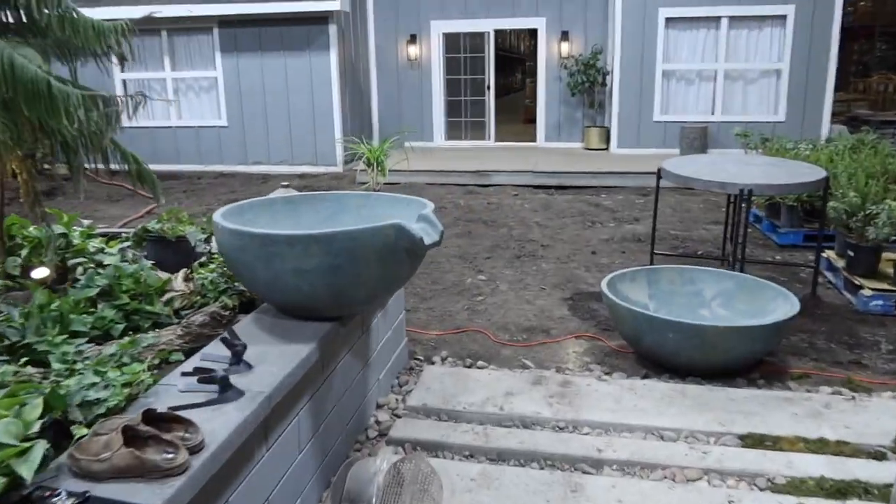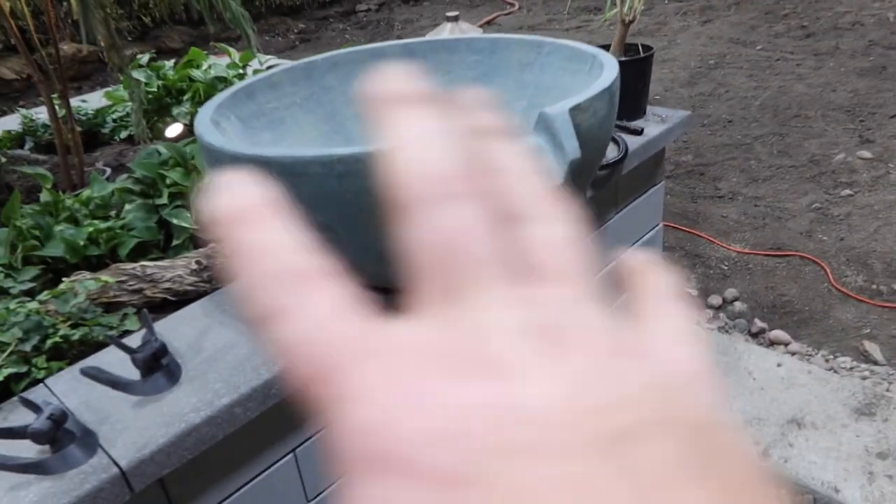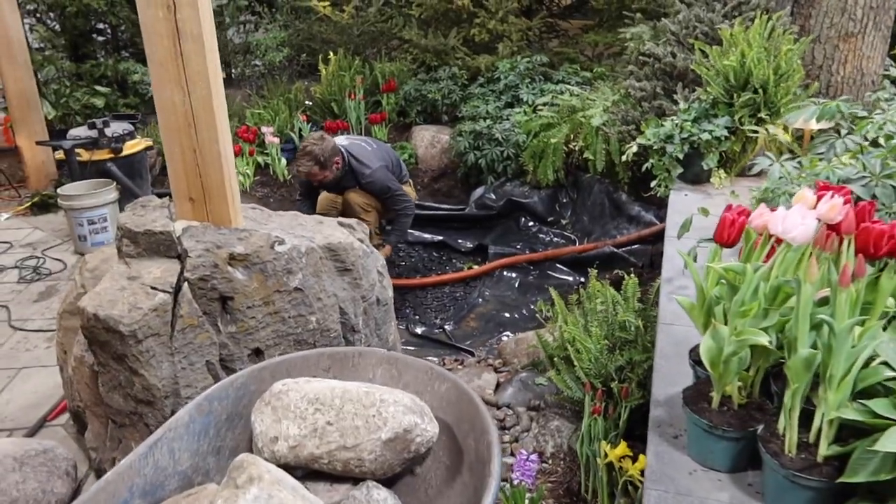It's a little bit more complex than the other ones. All the other features we set up were just kind of standalone features. This one especially needs some accent boulders put right around it, so we're going to set all that up, keep that bib liner intact, and show you one more.